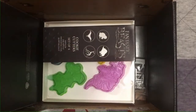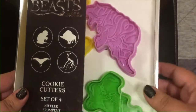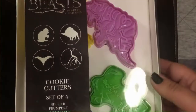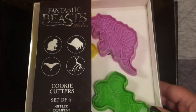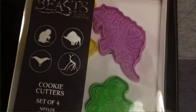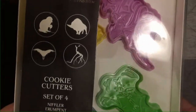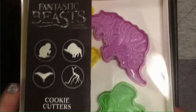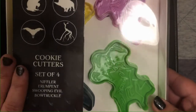Next up is a Fantastic Beasts item. This crate tends to have a mixture of Harry Potter and Fantastic Beasts items, so if you're more into Fantastic Beasts you're not left out. Personally I'm more Harry Potter because I grew up with it — we just celebrated the 20th anniversary of Harry Potter and the Sorcerer's Stone in the US, and that came out when I was just a child. But Fantastic Beasts stuff is also really cool.